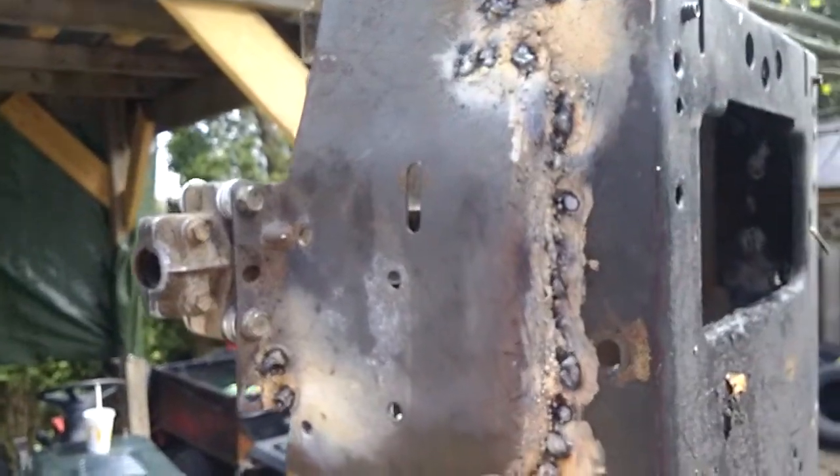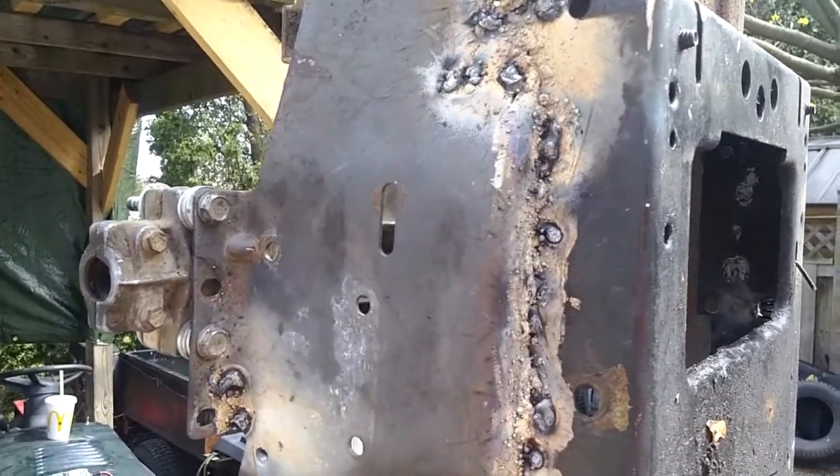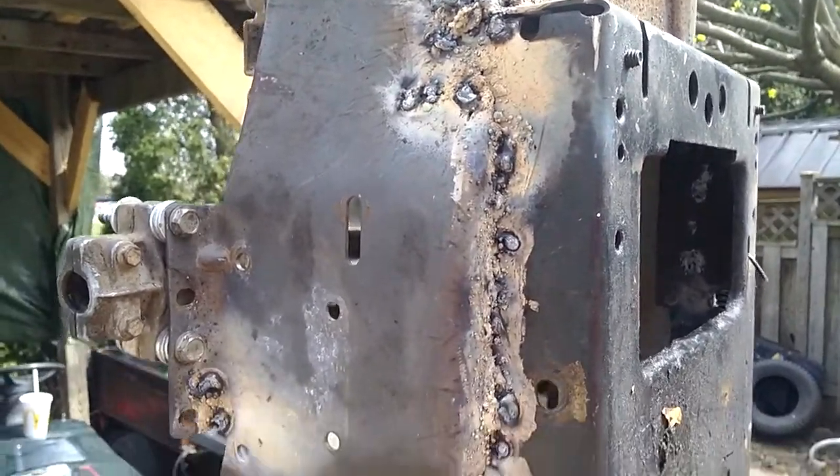I just gotta grind these welds and check to make sure I didn't miss any spots — which I know I did — so I gotta clean them all up and do a little bit more welding on the top side.